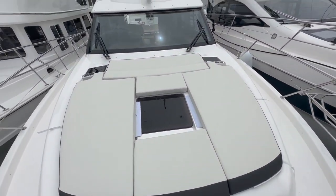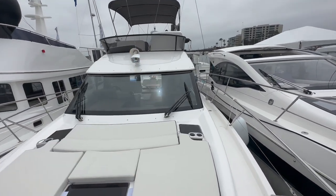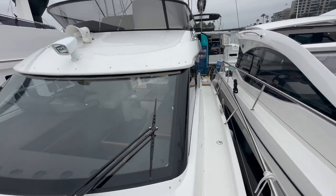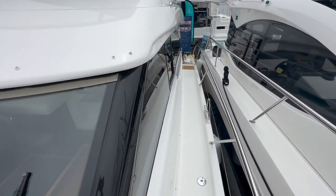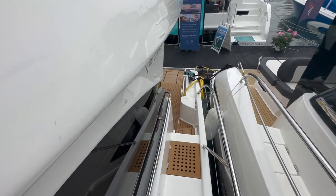Looking aft, it gives you a nice profile of the design of the flybridge. Large wrap-around windshields — we have a spotlight, a horn and speaker mic, and these nice large wide side decks make the maneuverability around the vessel quite pleasing and easy.